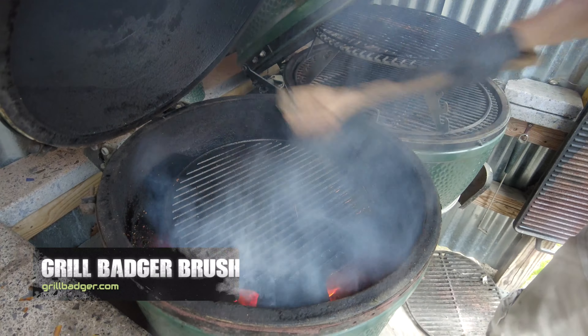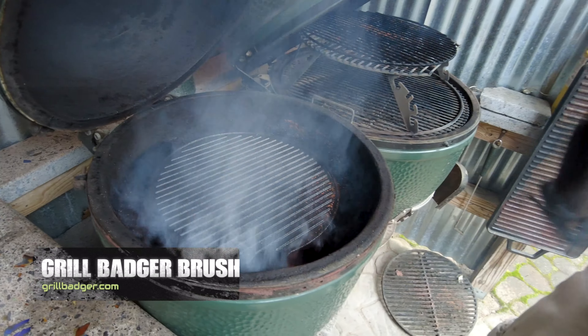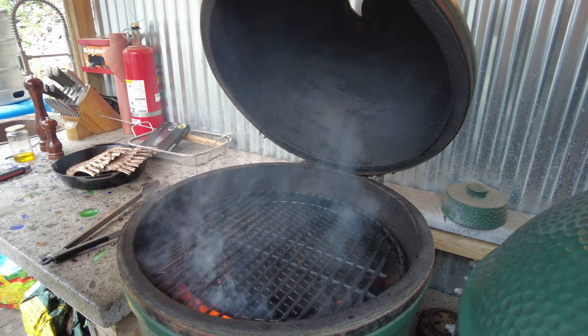Remember, a clean grill is a happy grill. We don't use soap on these — that's why I like my Grill Badger Palmyra brush. Now we're going to put a grill grate on here so we're not searing them anymore.